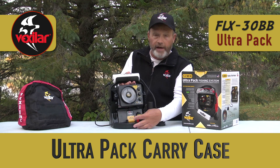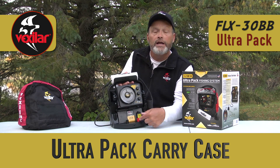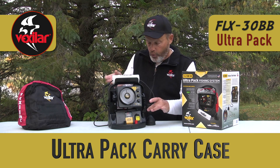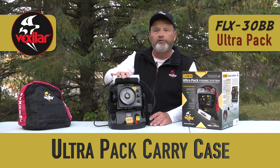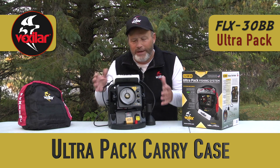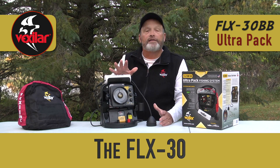The Ultra-Pak case has external charging ports, so if you want lights in your fish house you can connect to external power. It also features a master on/off power switch, rod holders, a tackle box, and a nice float holder. It truly is the Ultra-Carrying case. But enough about the case — let's talk about the unit itself.